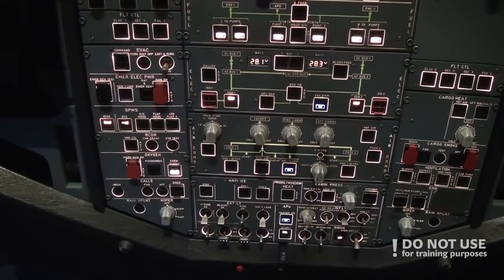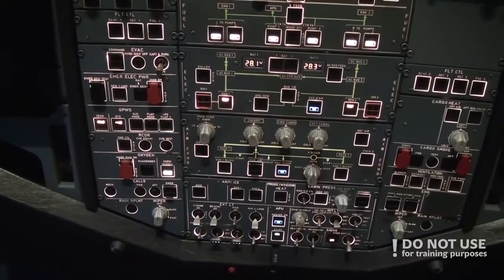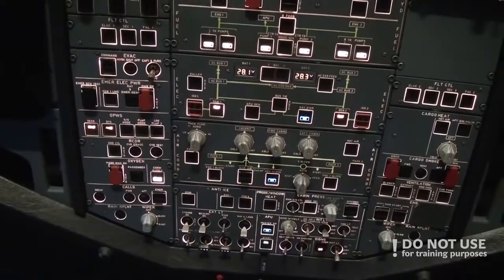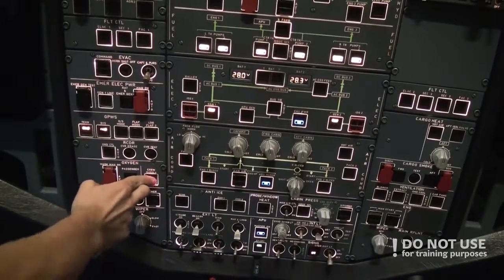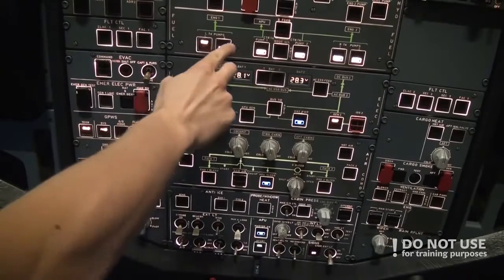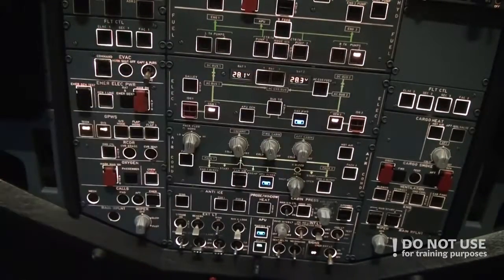While the pilot non-flying does the external walk around, the pilot flying continues the cockpit preparation. The first thing to do is extinguish all the white lights. We turn down the crew supply and fuel pumps are on.